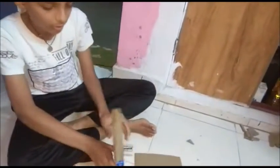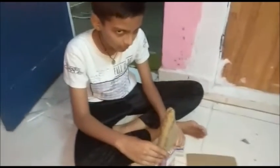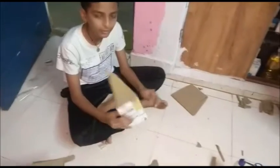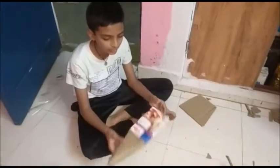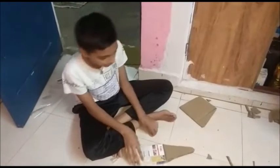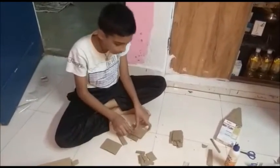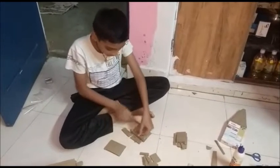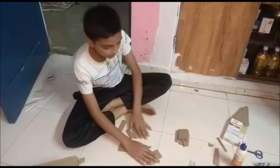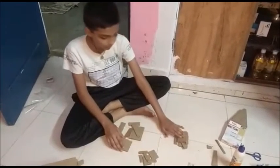So I have to stick a box here and we are going to make portions about this. I have made these portions to make a box like this. This is going to be the last box, this is the second box, and this is the first box.